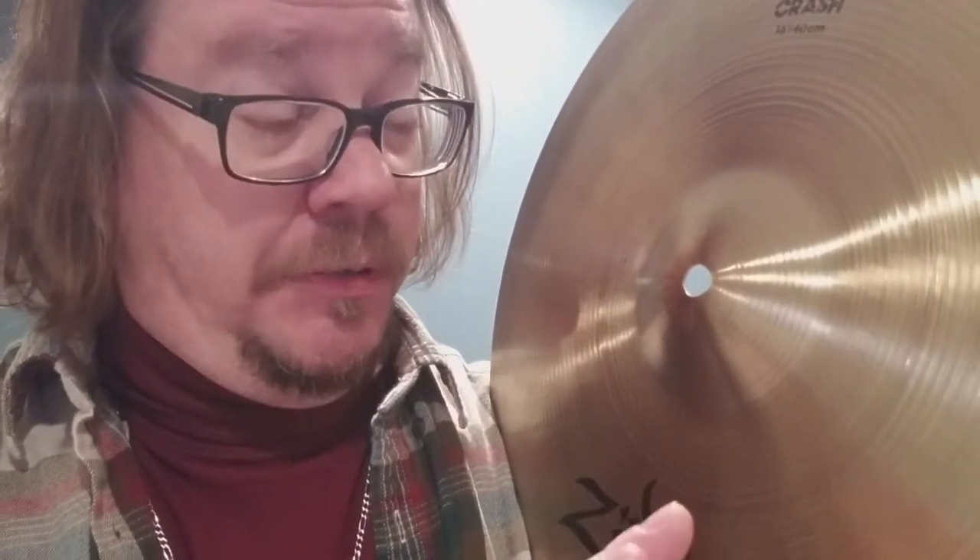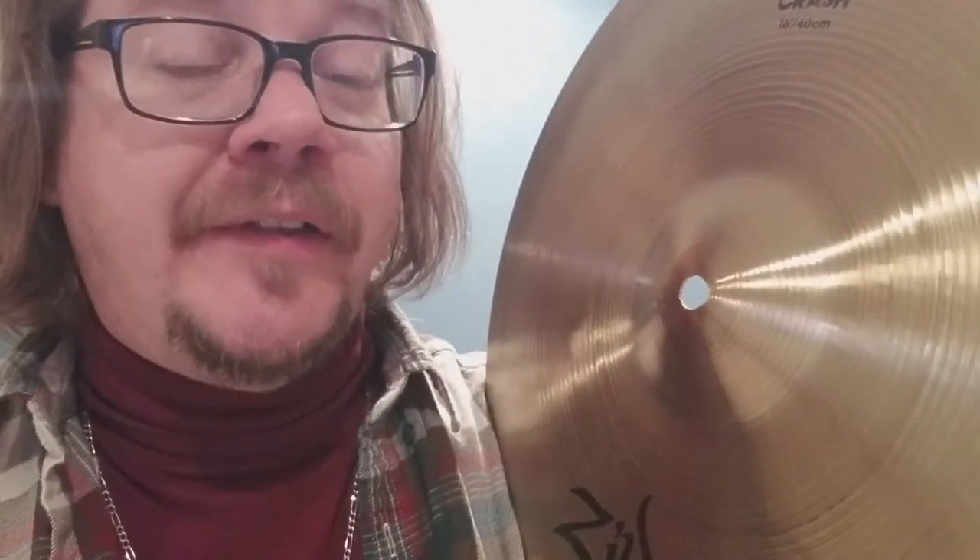Should you ever polish your cymbals? Or should you really never polish your cymbals? This is a question we're going to try to answer today with a little bit of science and a whole lot of experience.